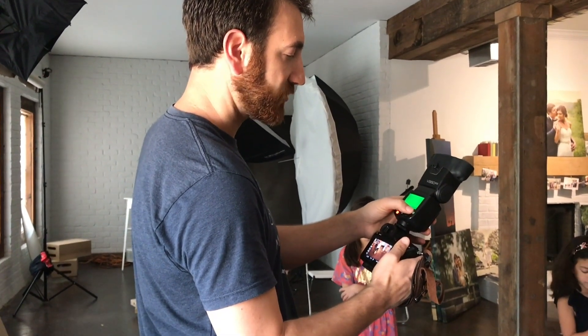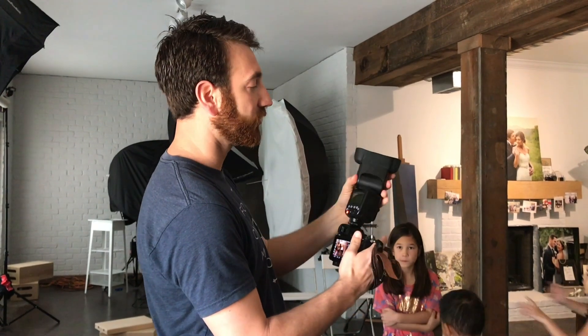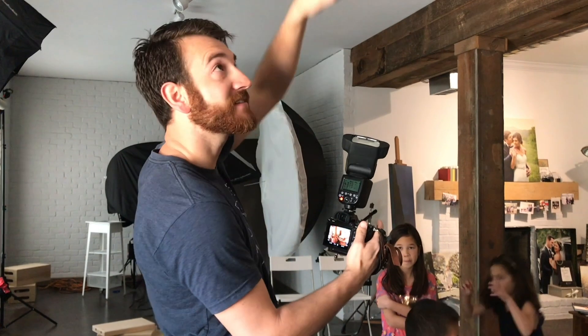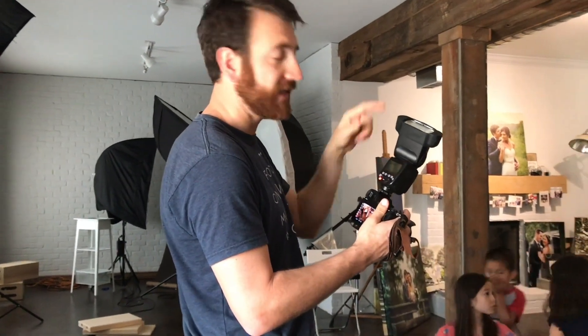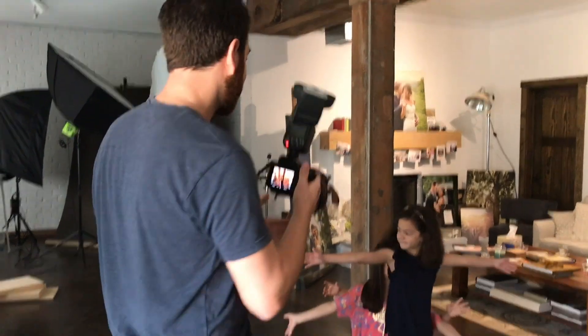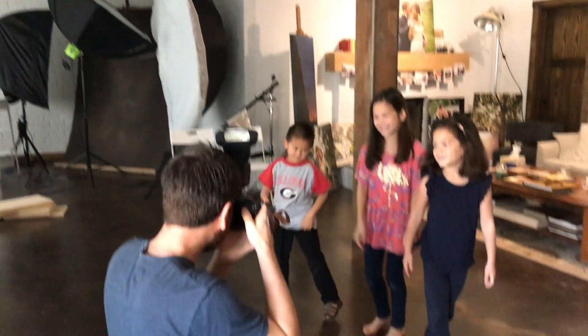To create the key light, I'm simply going to turn on my master on-camera flash in manual mode as well. We have a white ceiling, so we're going to bounce — but not straight up. I'm not using any tupperware on top of my flash; that just wastes battery. I turn it back over my shoulder slightly, so when it hits the ceiling and bounces back it hits them at a perfect 45-degree angle, just like a softbox in a studio. My off-camera lights are at one-eighth power manual, and I'll try my key light at one-quarter power.